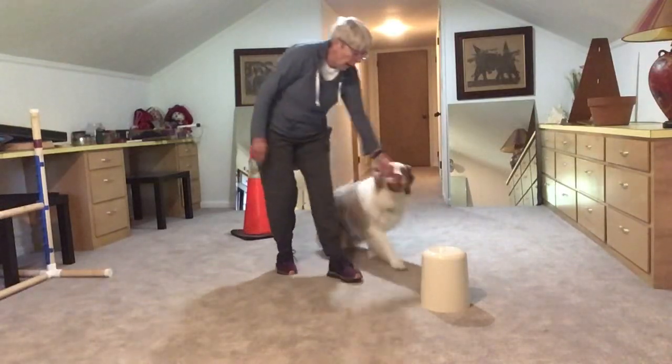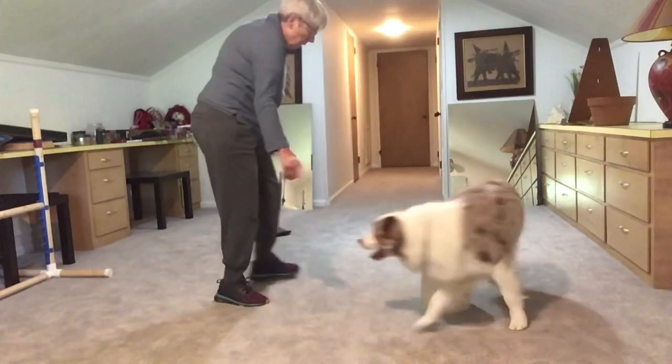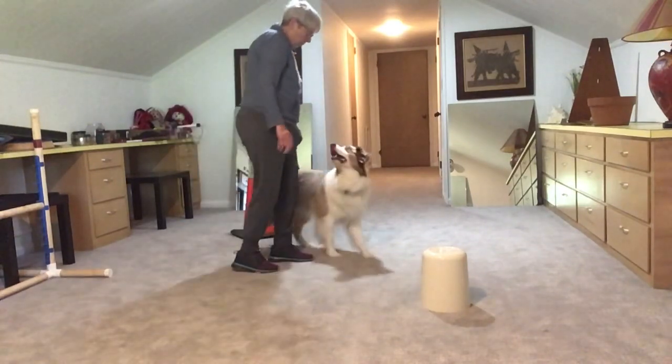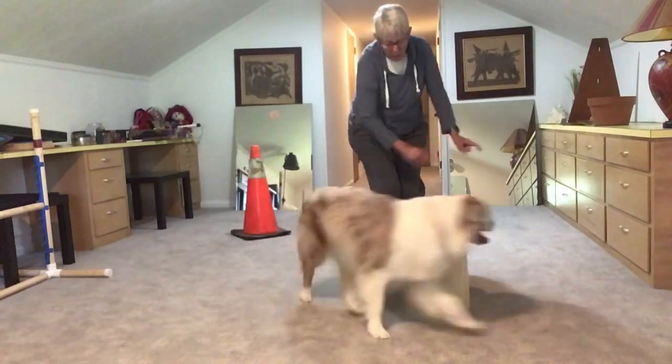Good boy. Around here, around here, around here, around. Good job. Around here, around here, around here.